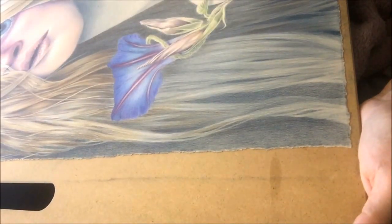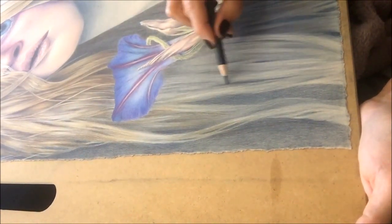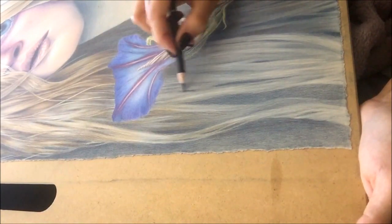Hi guys! I wanted to show you a little bit of real-time work on this piece that I'm working on. I've been working on it for quite some time, but I'm making progress little by little.